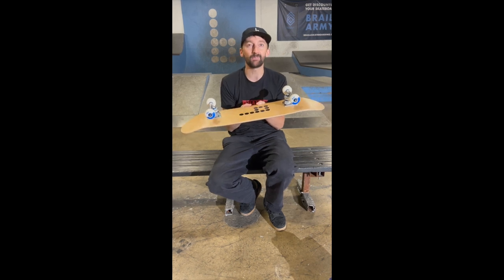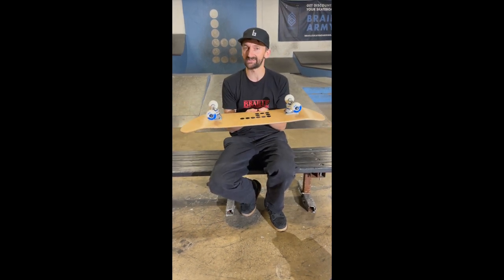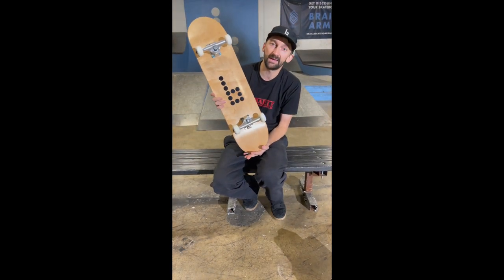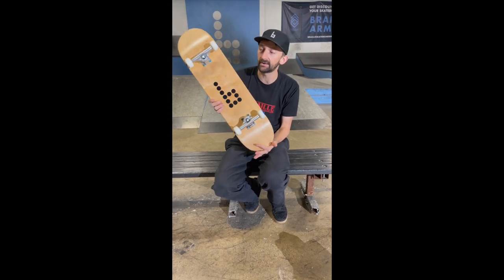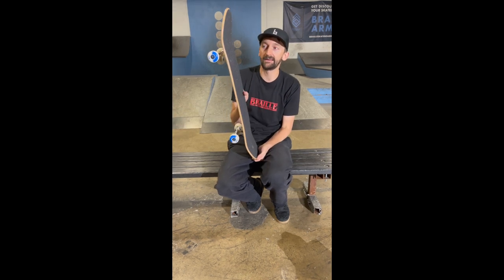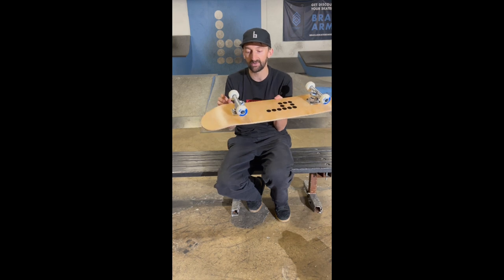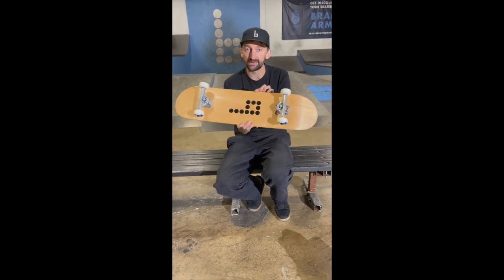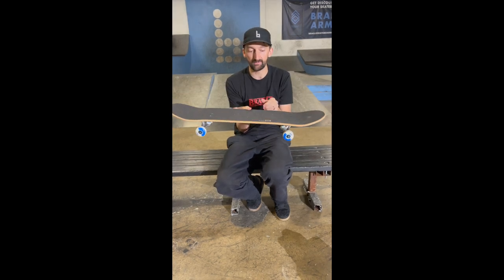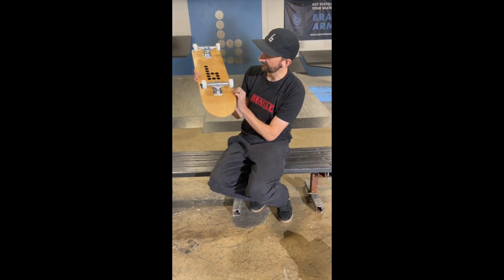This is a board made as a complete and designed to be cost effective for a person getting started into skateboarding. Because you might really want to skateboard, but your parents might not want to spend $150 or $160 on a board. This one you can get for $99, and every now and then it goes on sale. Because of the water-based glue, it is more cost effective than your average skateboard, and having all the components together also makes it a little easier on the wallet.